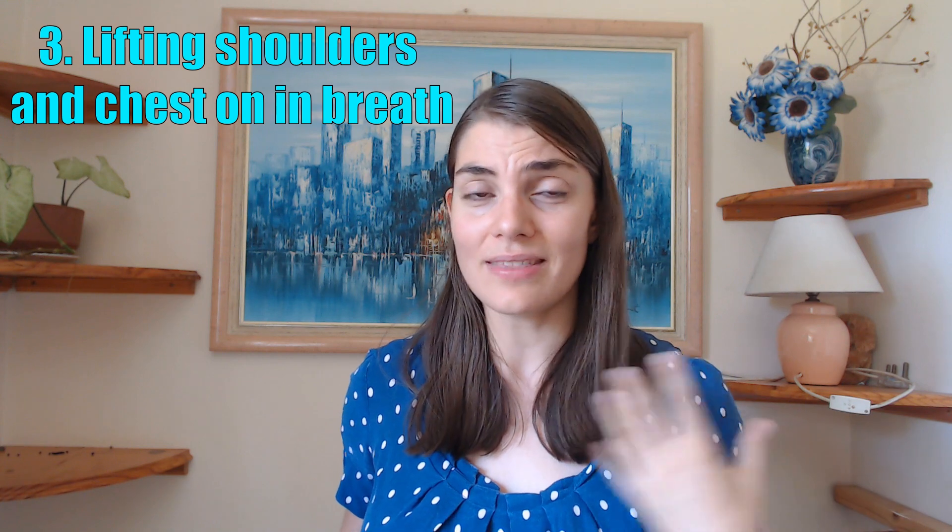Number three on my list. This is probably one of the most common things I see, and that is people lifting their shoulders and chest when they breathe in. I see this especially in little kids — they have this immediate idea that flute breathing is different to other breathing. It's not. The only difference is the flute breath is a bit deeper and fuller. The body's best way of getting oxygen is when we yawn, and I've done a whole video on that yawning breath.